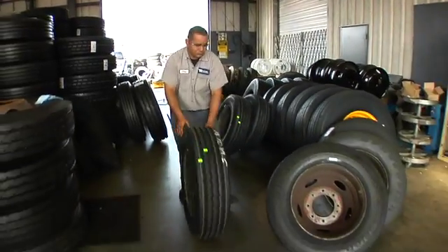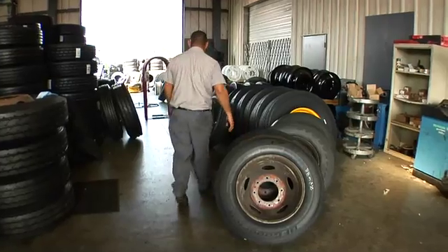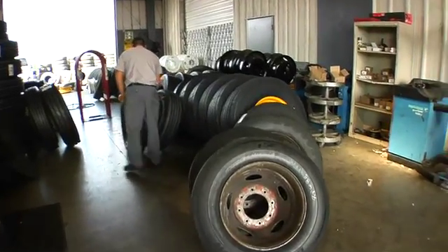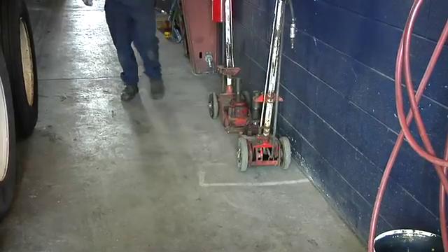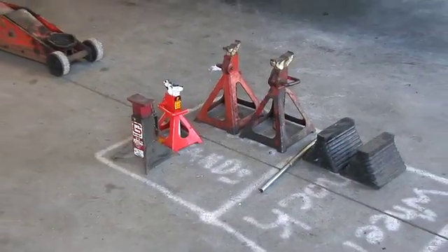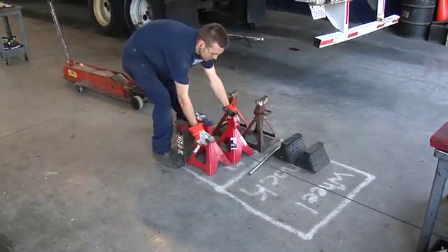If the assembly falls over and the disc is facing out, it becomes a hazard for anyone in front of the assembly. However, if the disc is facing in, the assembly will fall straight to the ground without endangering anyone in the immediate area. Jacks and jack stands also create risks for a trip and fall accident, so they should be stored in a designated area that is clearly marked if it's located between the work bays.